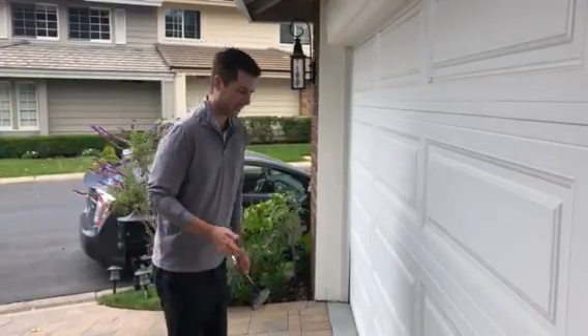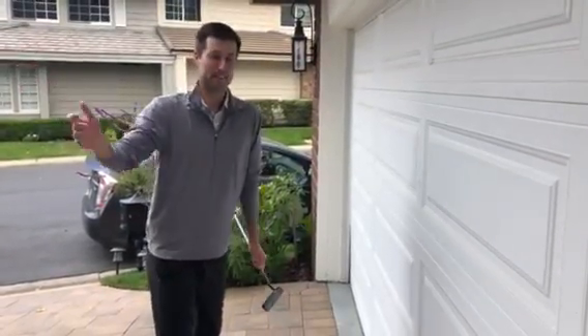Hi everyone. Today I'm going to answer a submitted question from the membership. The question was, how do I keep from having my head raise up in the backswing?